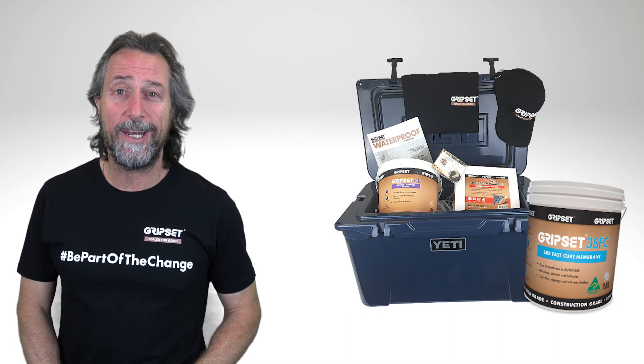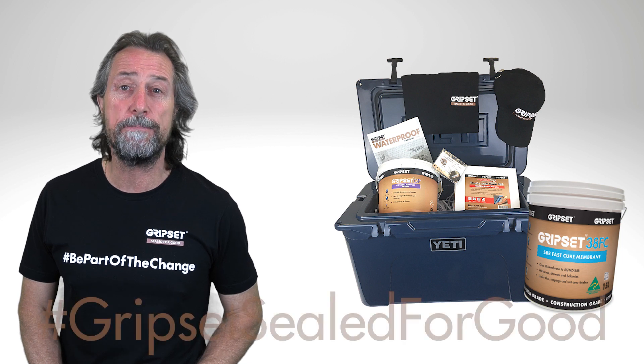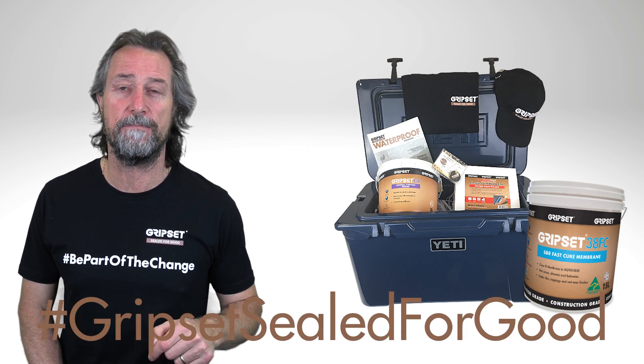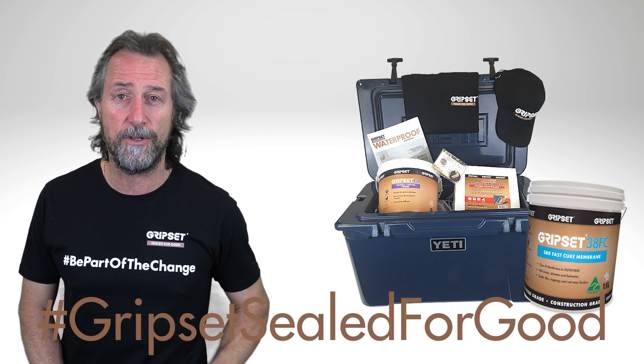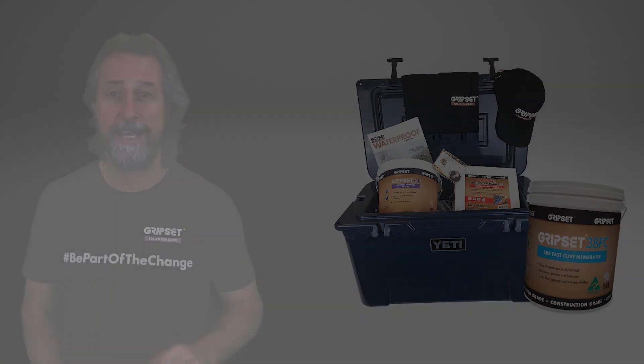Hey guys, if you'd like to be part of the draw to win a Yeti Esky, real simple — you need to hashtag Gripset Sealed for Good in the comment section below and subscribe to the YouTube Sealed for Good channel. We're going to draw for that Esky plus a whole lot of Gripset product. Good luck.